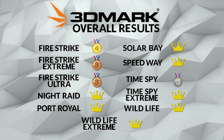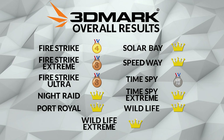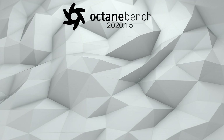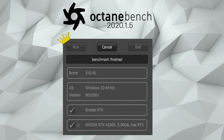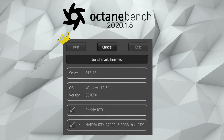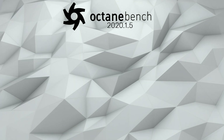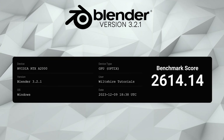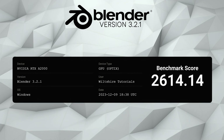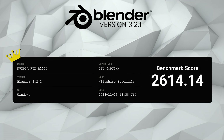Unfortunately we didn't get all the world records, but maybe we'll get there in the future. Moving on to a few more synthetic benchmarks to compare against NFC — Octane and Blender. For Octane Bench 2020.1.5, we got a score of 315.42 — the world record for the RTX A2000. And for Blender version 3.2.1, we scored 2,614.14 — yet another world record for our RTX A2000 mod.